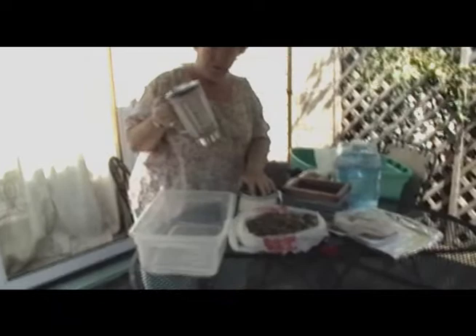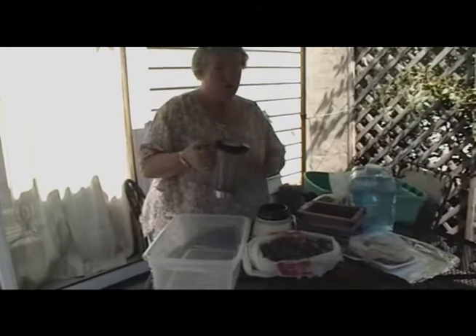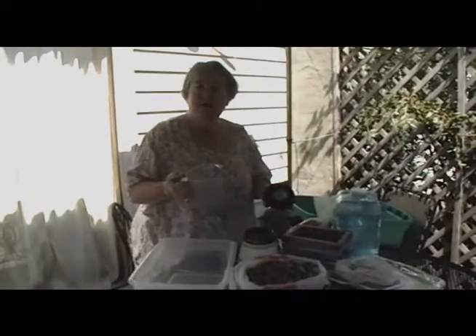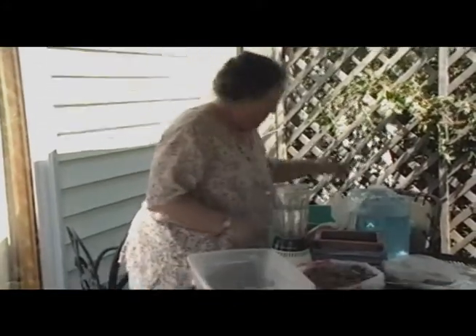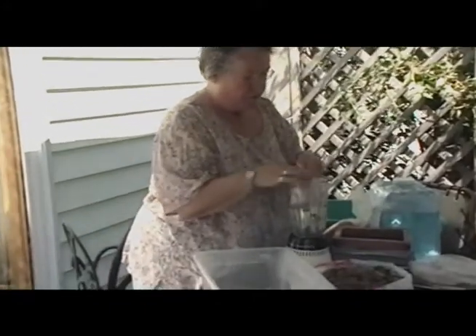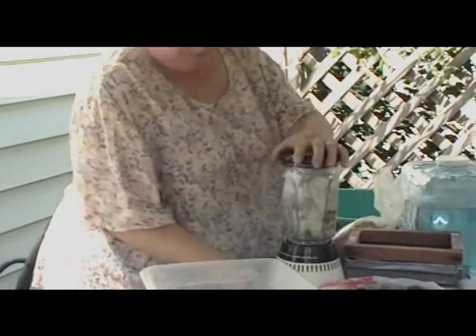Now comes the noisy part. When you get a blender, get one at a garage sale or the Salvation Army — get a used blender. Don't use your mom's favorite brand new kitchen blender, because paper contains dioxin. There is no way that you can safely get this cleaned and use it again for any kind of food. I'm going to fill this about a little over half, two thirds full, and I'm going to take my scrap paper and only put a handful. Don't pack it tightly or it won't grind well.